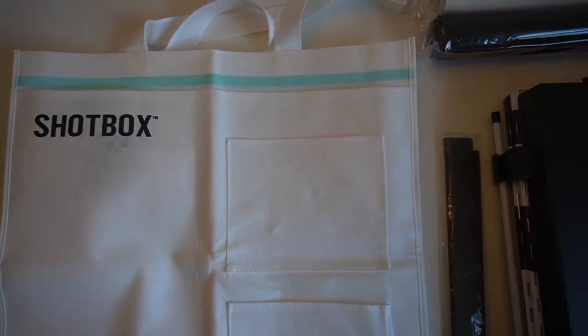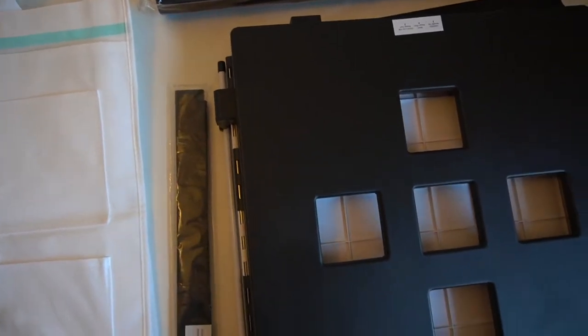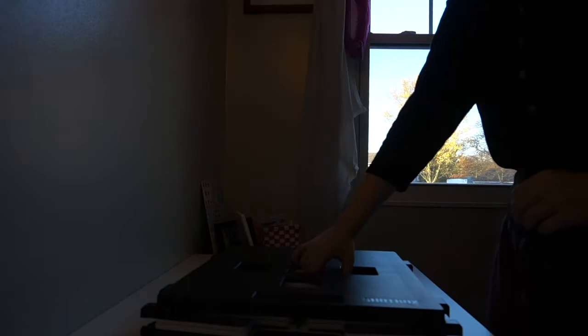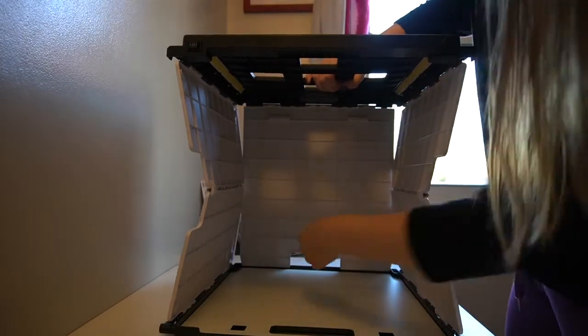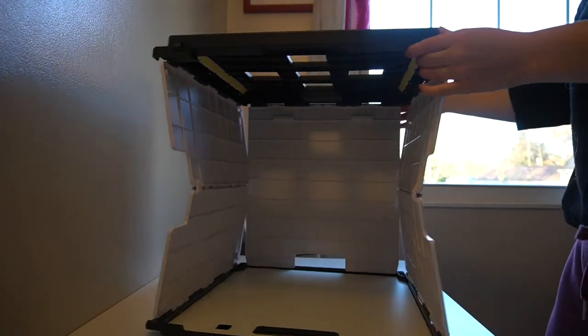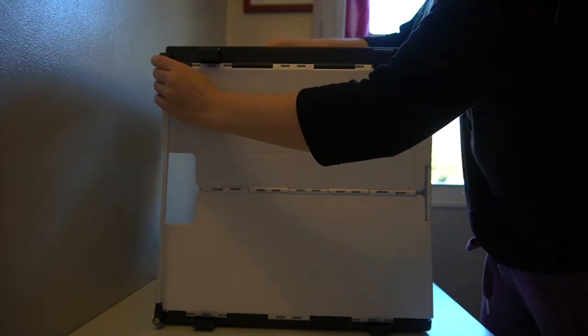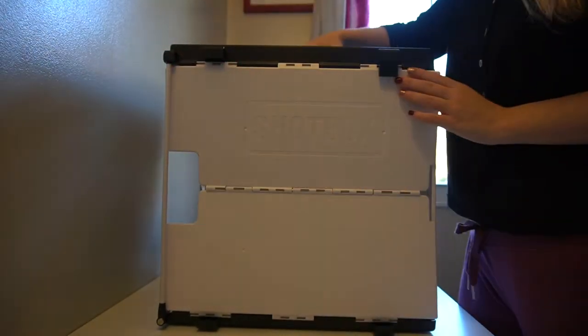Hi everyone! Today I'm going to be doing a review on the Shotbox by We Are Memory Keepers. I know this came out a few months ago and a lot of people were skeptical about buying it because of the price. It is $130 at Michael's, which is a lot of money, so I will be telling you if I think it's worth it and showing you all the ways you can use it.